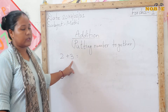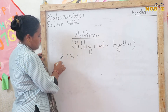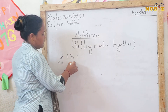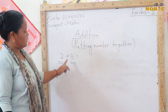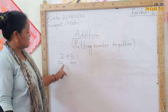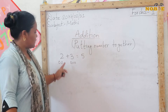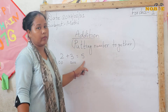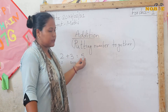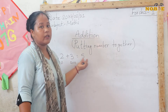So, 2 plus 3 — how much will 2 plus 3 be? You put 2 balls here and 3 balls here. 2 balls and 3 balls together — how many balls? 1, 2, 3, 4, 5. That is 5. If we put 2 and 3 together, then we will get the number 5. So 2 plus 3 equals 5.